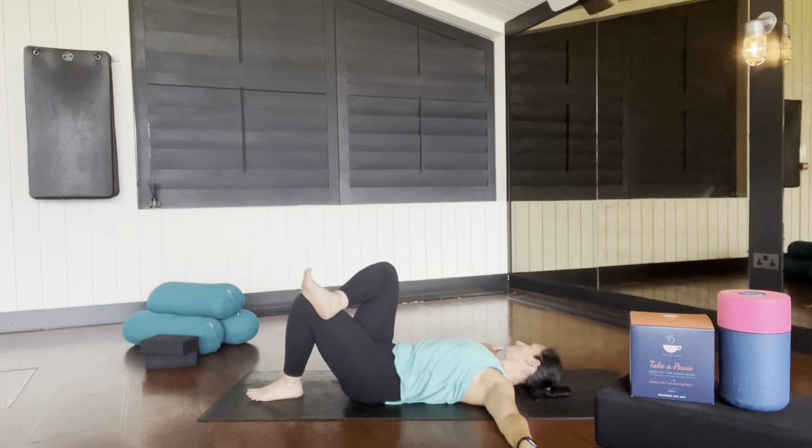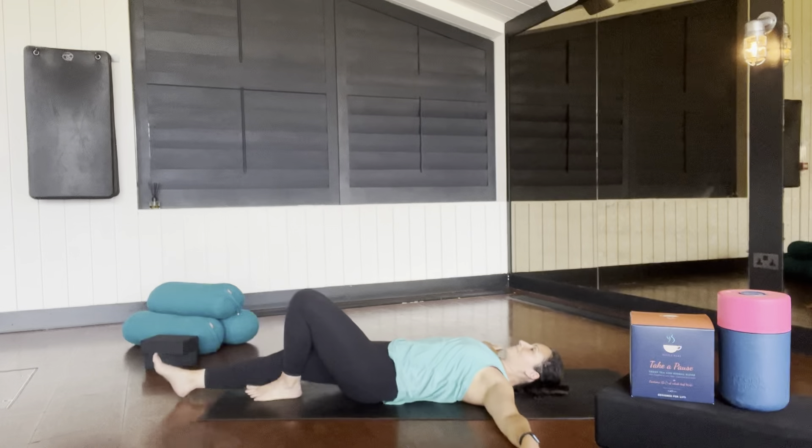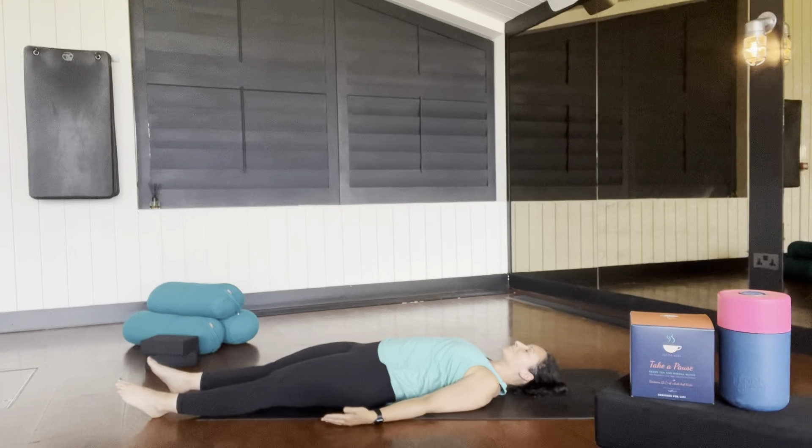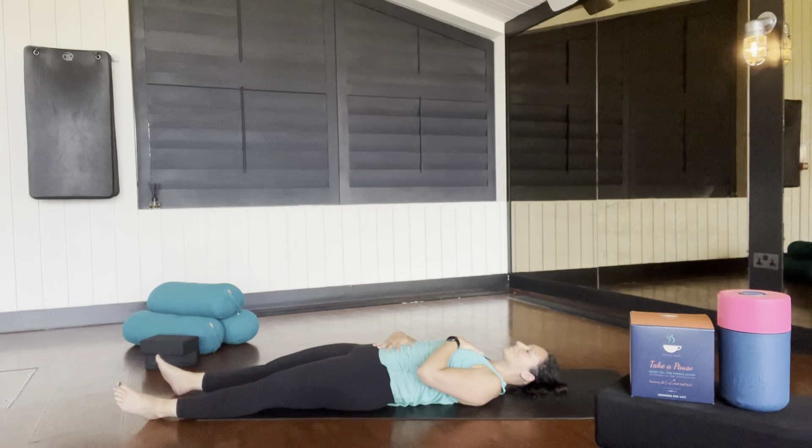Changing legs. Lengthen out those legs, take your arms down by your sides. Commit to a little bit of stillness and find your savasana. Take soothing breaths. Every exhale, relax your body. One hand to your heart and one hand to your belly as you inhale and exhale, feeling the rise and fall of your chest and your belly.